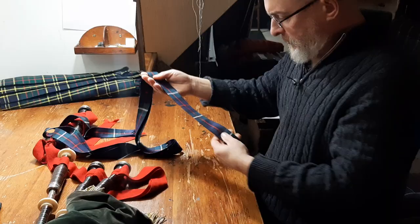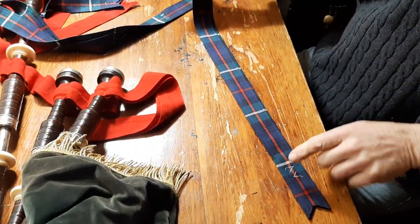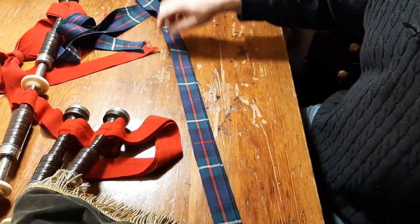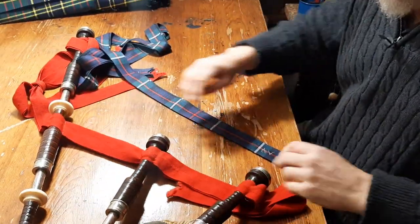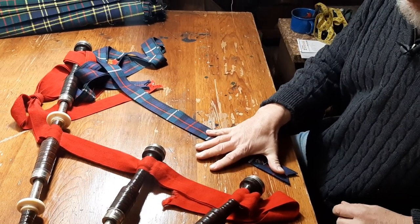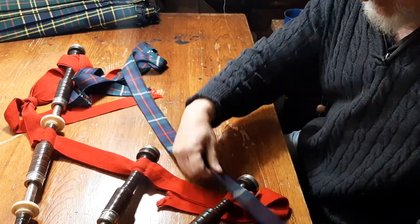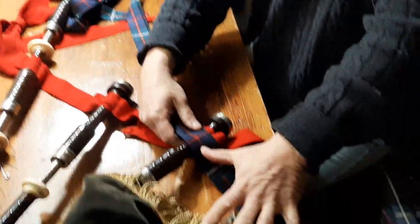When you get the ribbons, they're tacked together with white cotton thread at either end and in the middle. So we take one end and we judge a hand span — an adult hand span — that's about eight inches or so.